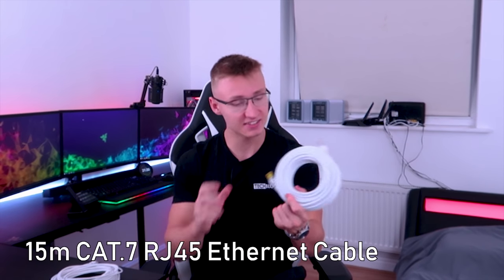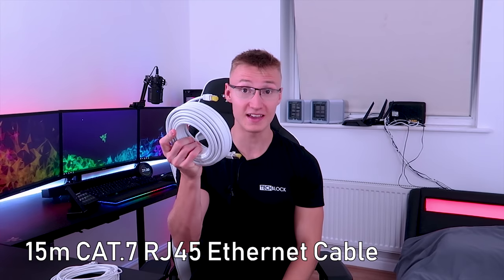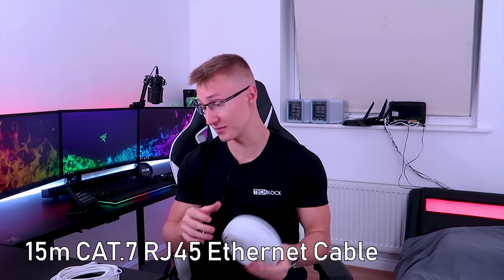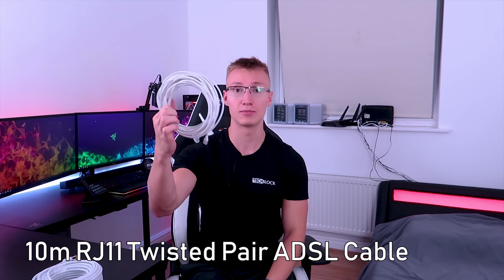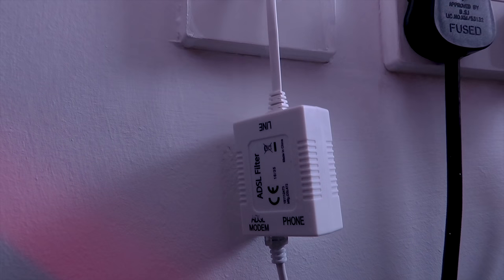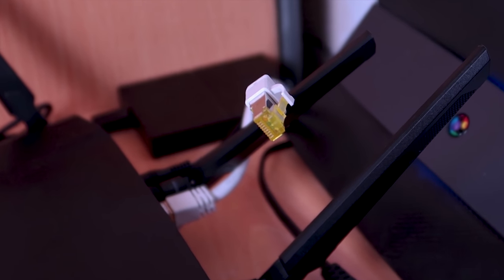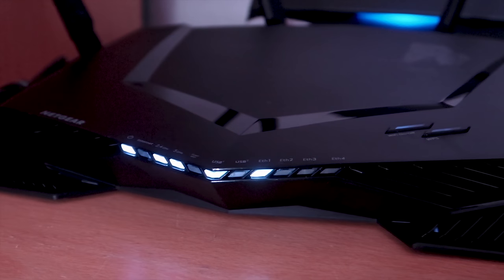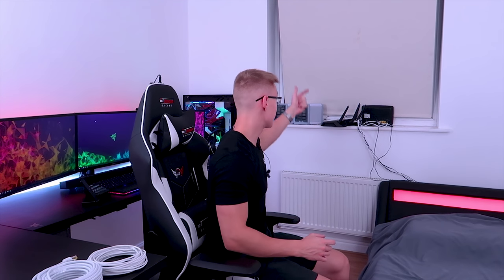Here I have a 15 meter CAT7 Ethernet cable, RJ45 of course, so this is going to be very handy — it's 15 meters for a reason. I also have a 10 meter twisted pair ADSL RJ11 cable here as well for my modem. In this video I'm going to be explaining my current networking setup, how everything works with my network in the house, as I do still get quite a few comments asking how to actually set up a modem and all these things. So I'm going to try to cover all that in today's video as well as move my router modem.